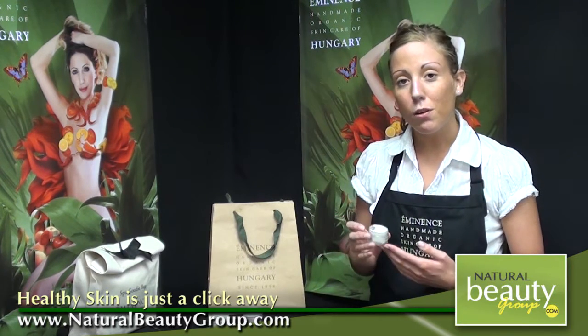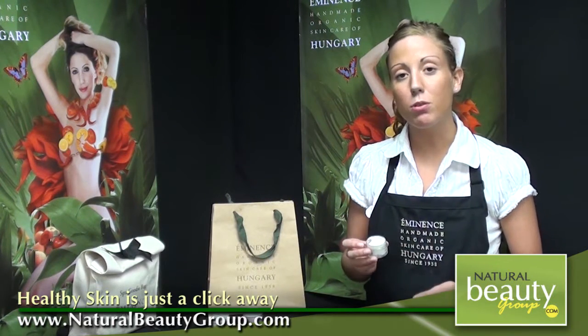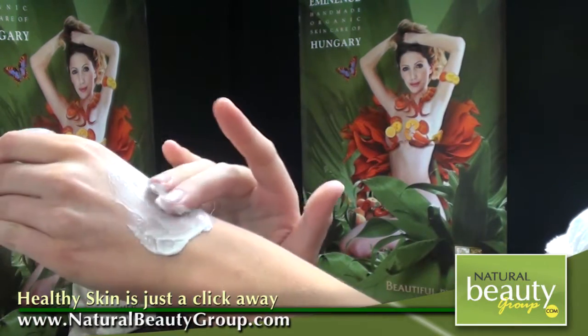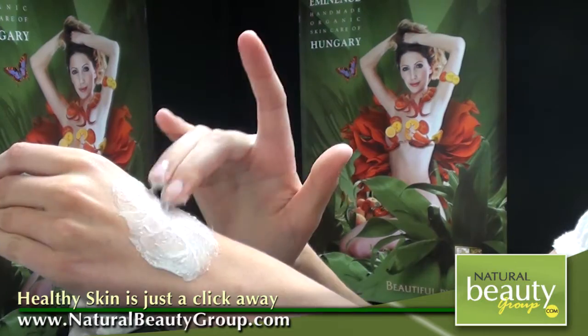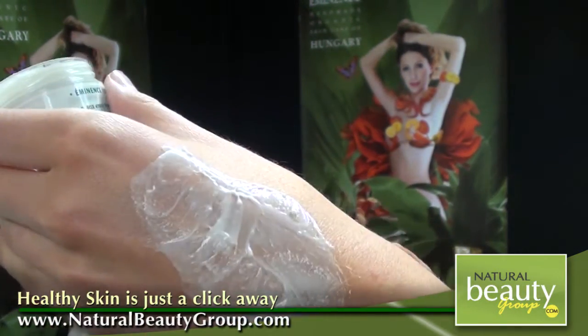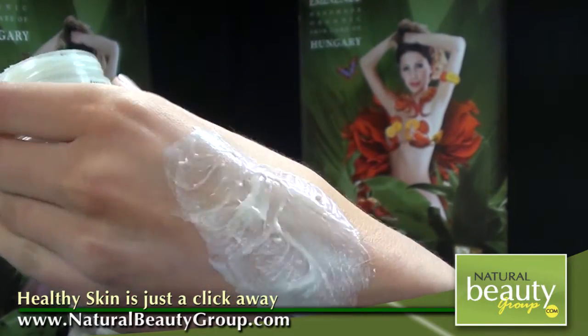It does also contain the new Zerica Firm Complex, and this is going to contain Merrill Root as well as Wild Who Who Be. Together, these two products will really work to promote elasticity in the skin, improve useful texture, smooth wrinkles and fine lines, and this product is going to be fabulous for anyone looking to really firm the skin and deeply hydrate.